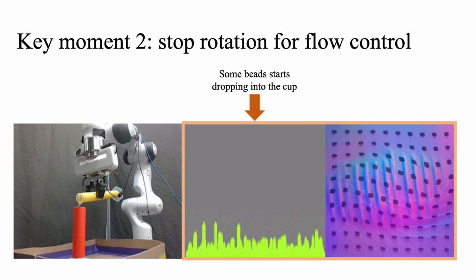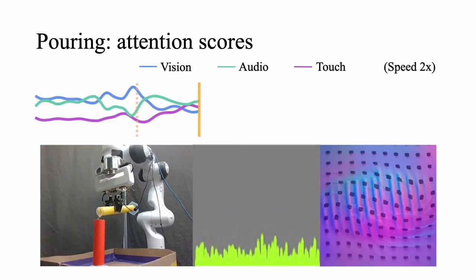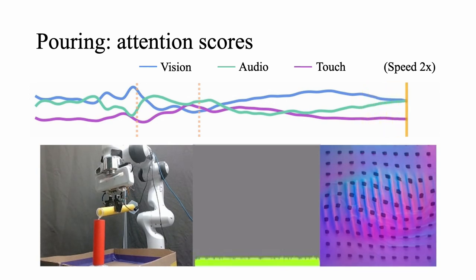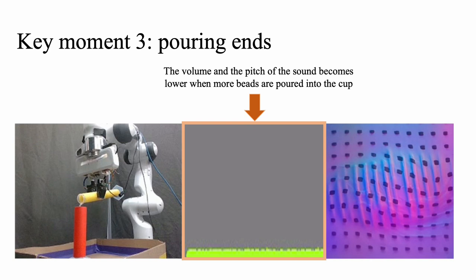After pouring the beads for some time, the robot arm must stop rotation at the right moment, otherwise the beads will overflow. To help with this prediction, audio notifies that more beads are being poured into the cup, and the tactile sensor captures the in-hand container dynamics. As more beads move toward the opening, the center of mass changes and the container begins to tilt. The robot then holds the container at a fixed pose until the beads in the fixed container reach the desired amount. The last critical decision is when to stop pouring — the key observation is audio, as the volume and pitch of the sound become lower as the beads accumulate. Thanks for your attention!